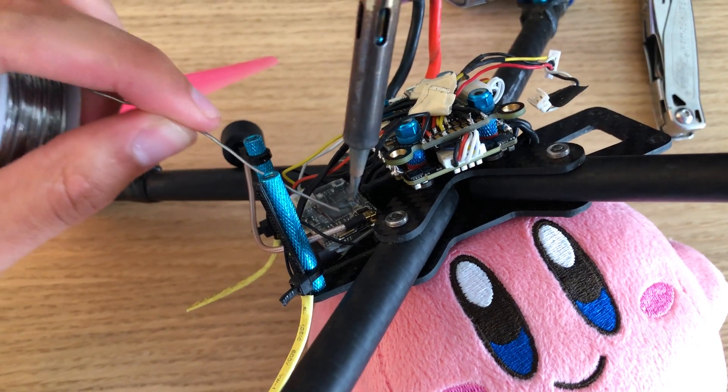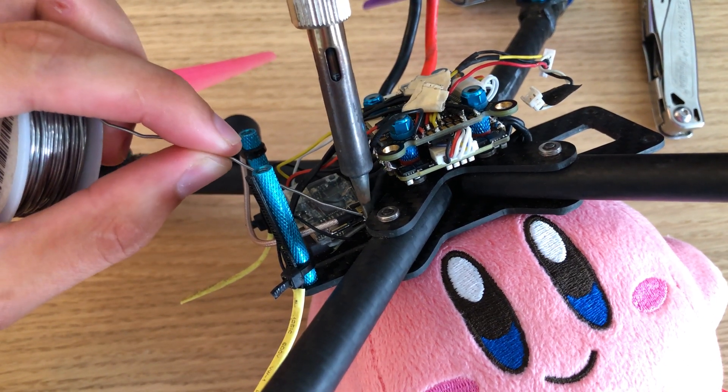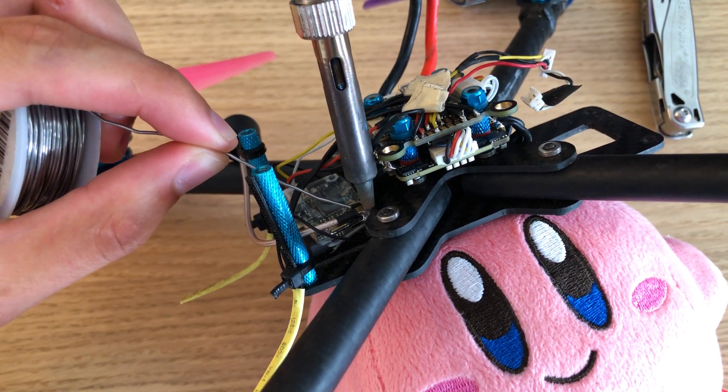I have one bonus tip that's a bit specific: if you're running a TBS Unify with a UFL connector, you can make a small solder bridge between the UFL on the antenna and the video transmitter itself. This prevents the UFL from becoming unplugged, which would obviously cause bad signal and can even overheat the board.